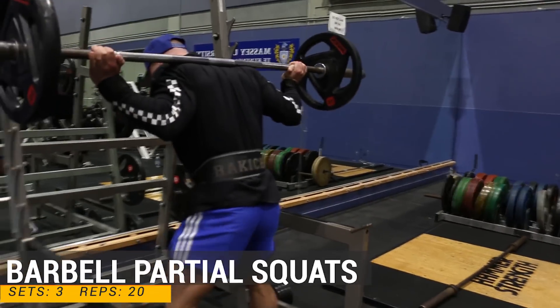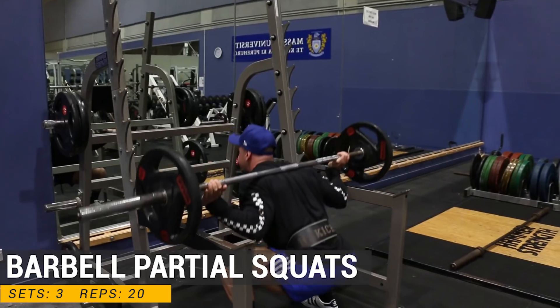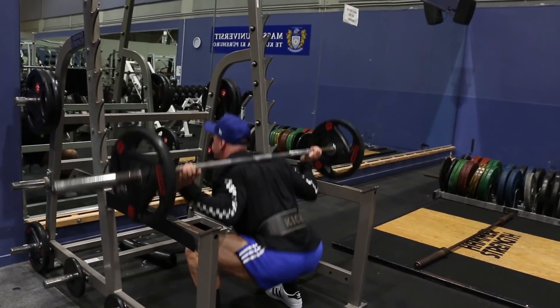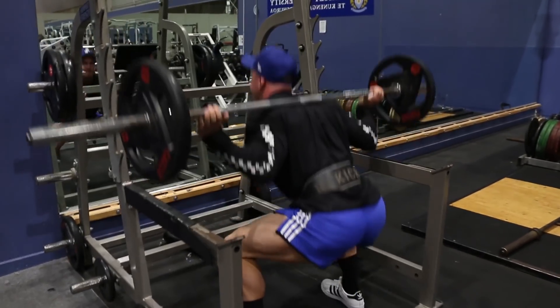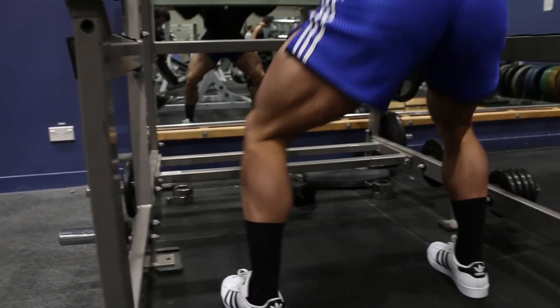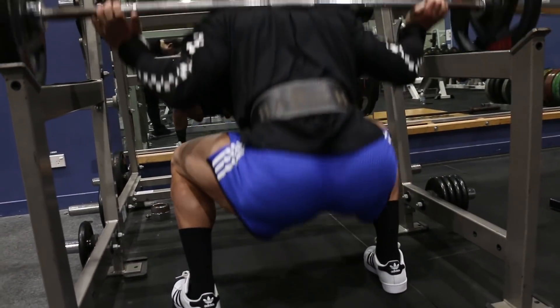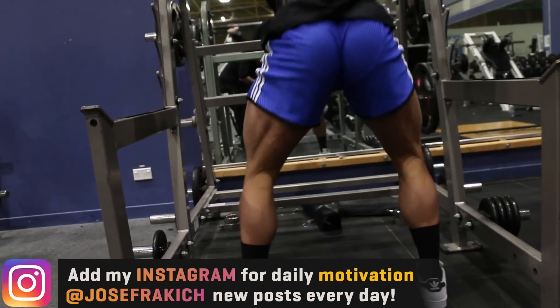First exercise was barbell partial squats. I did three sets and the rep range was 20 on each set. Now, as you can see, I'm going right the way down, but I'm only coming up three quarters of the way. The reason I'm doing that and the reason I'm using partial range of motion is to keep the stress and the tension on the quads, hamstrings and glutes the whole entire time.